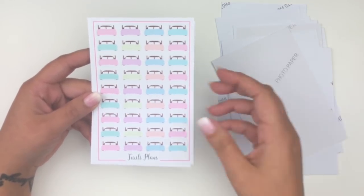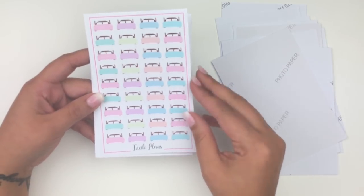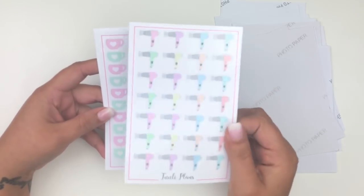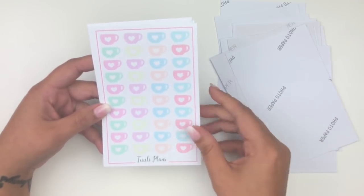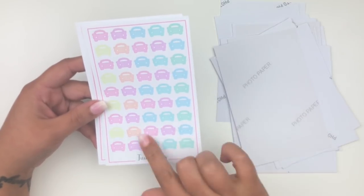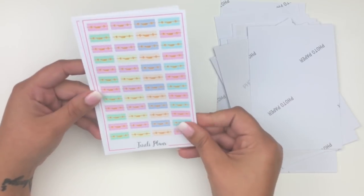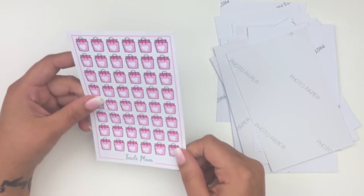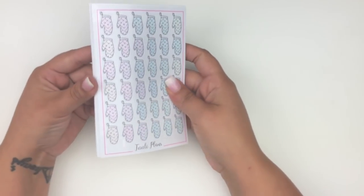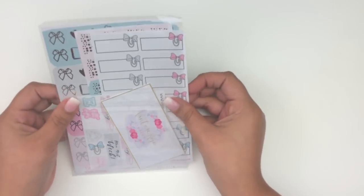Since she's international I figured I'd order everything I want at once so I don't have to wait again. I got beds, blow dryers, coffee cups, cars for trips, suitcases, and little shopping bags in pink. That was my order from Tully Plans — I'll link her below. She's great if you're into icon stickers.